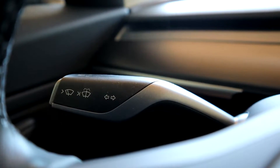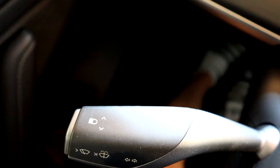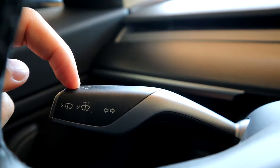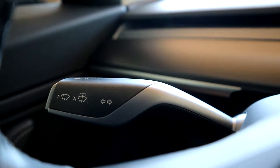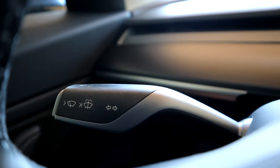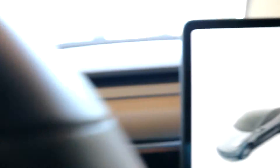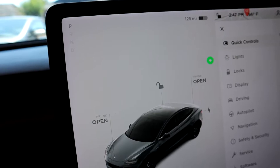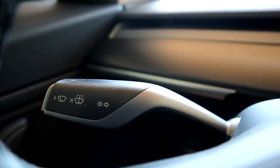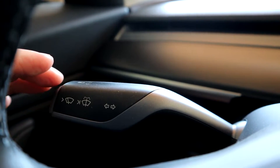Now I'm going to explain the left stock. As you can see, the windshield wiper is on this side, your signal left and right, and on the top here is the high beam. If we start with the arrows, your standard car in the U.S. is going to have your arrow signals on this left stock. If you click it up once, that's going to signal you right — pretty standard. And if you click it down, it'll signal to the left.